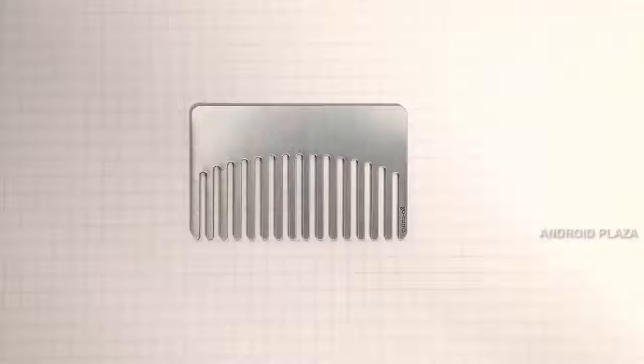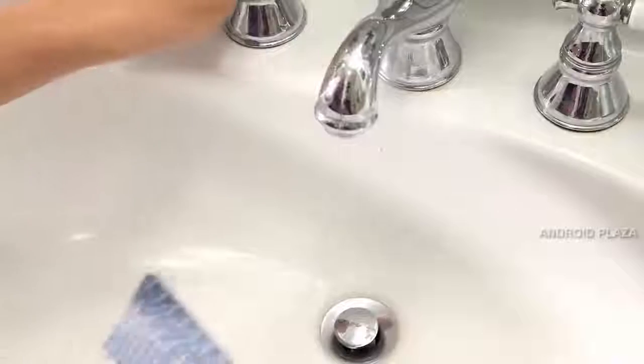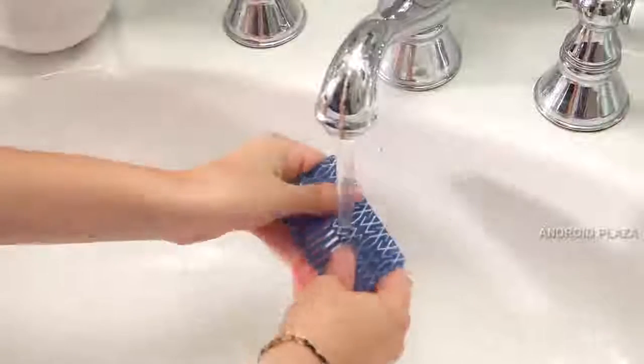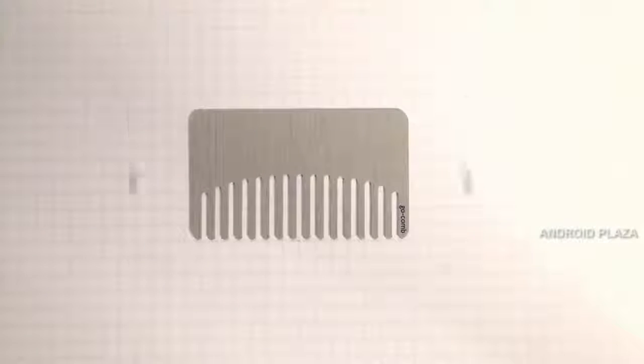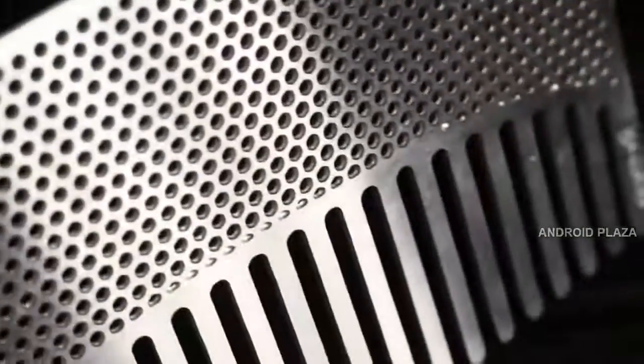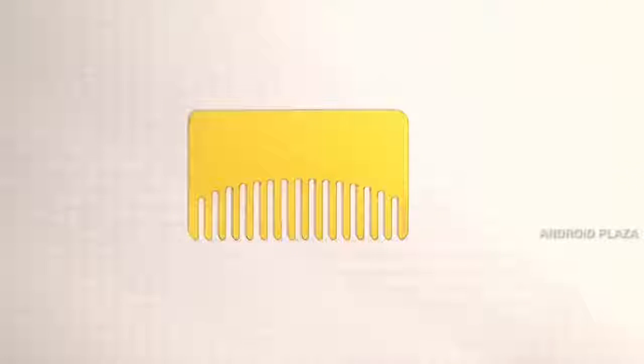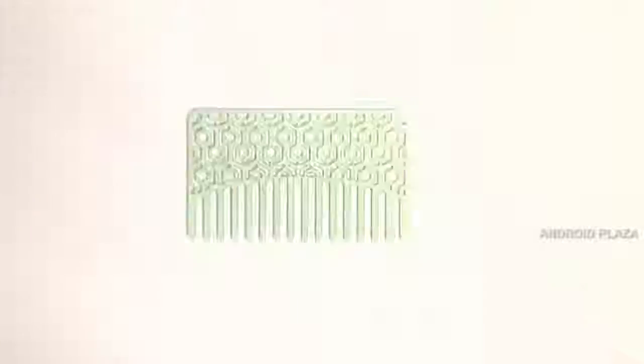The final design fits in any wallet and is a durable, waterproof, and lightweight piece. Once the core shape was set, I began experimenting with more features and materials — now available in durable plastic, stainless steel, and brass. Some combs even double as a mirror for the ultimate grooming accessory. The stylistic options are endless, and there's something to please every aesthetic.